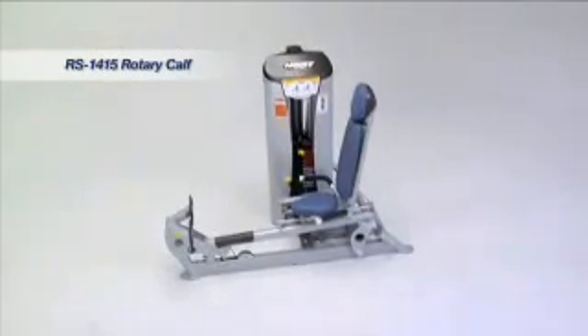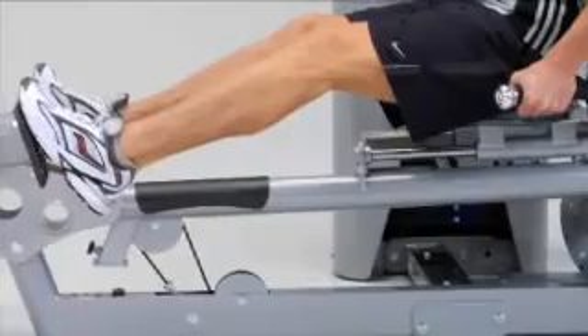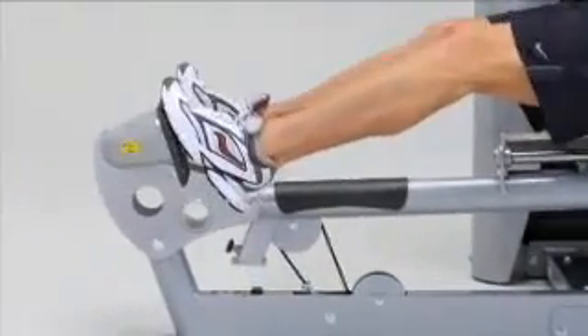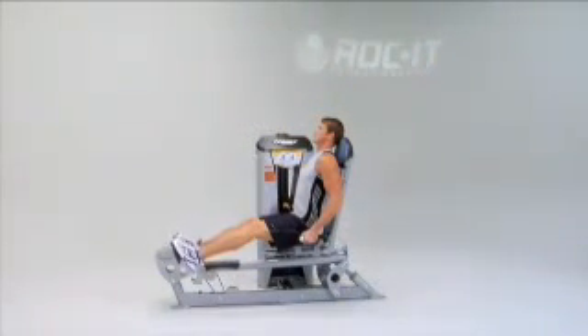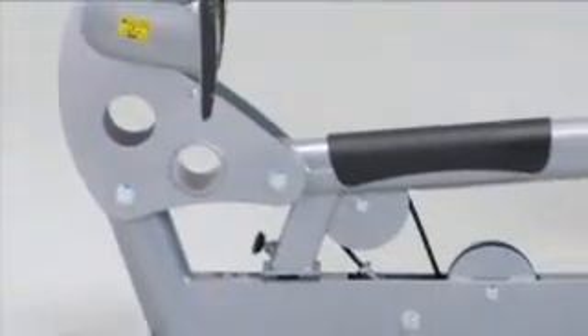The Rockett selectorized rotary calf machine uses Rock's technology to focus movement through the ankle, increasing the exercise's range of motion and intensifying the workload on the calf muscles — all while reducing stresses on the foot for a more complete exercise.